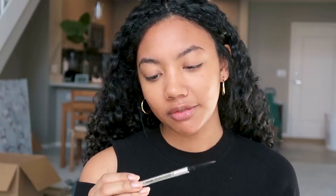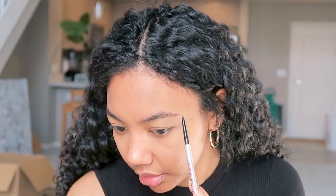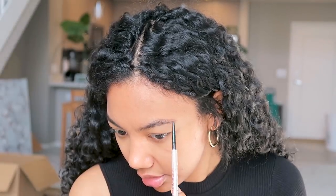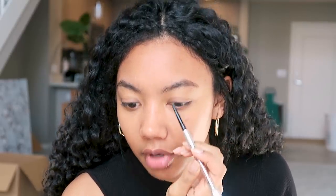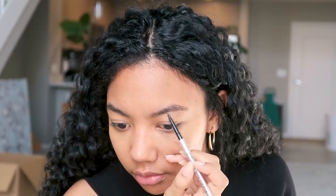I'm going to try to do a little eyebrow situation. This natural makeup look would look better if you have your eyebrows done, but I just don't have mine done today. I'm taking my Benefit Precisely My Brow pencil. Usually what I do when I don't have my eyebrows done is start from my arch, go down to the tail, connect it from the top part of my arch to the tail, then start in the front and connect to the arch on the bottom. I want to use very light strokes to keep this looking natural.